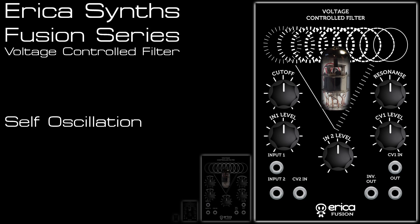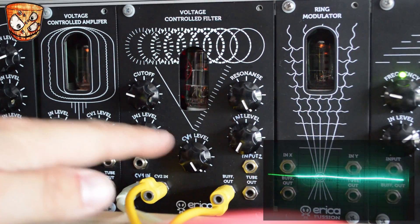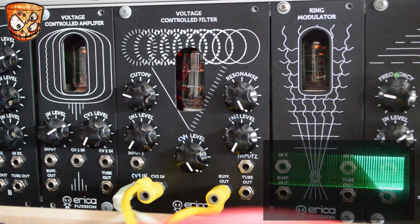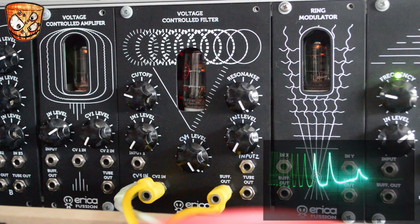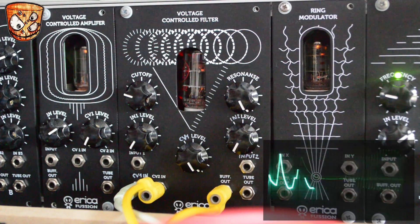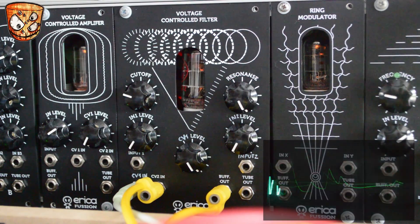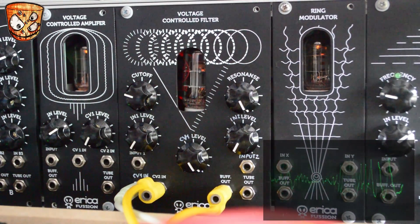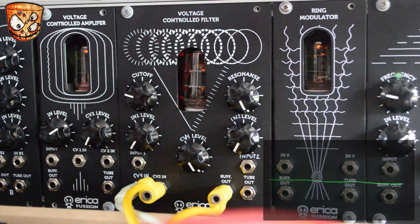Here I look at the unit self-oscillating. I've got some CV inputs but no actual input to the filter. Turning up the CV attenuator, I've got the envelope here, which is moving this tube oscillation. I'll then add in some effects - here's some delay, and then some spring reverb as well. So that gives us some nice driven tube oscillation that's not entirely predictable.